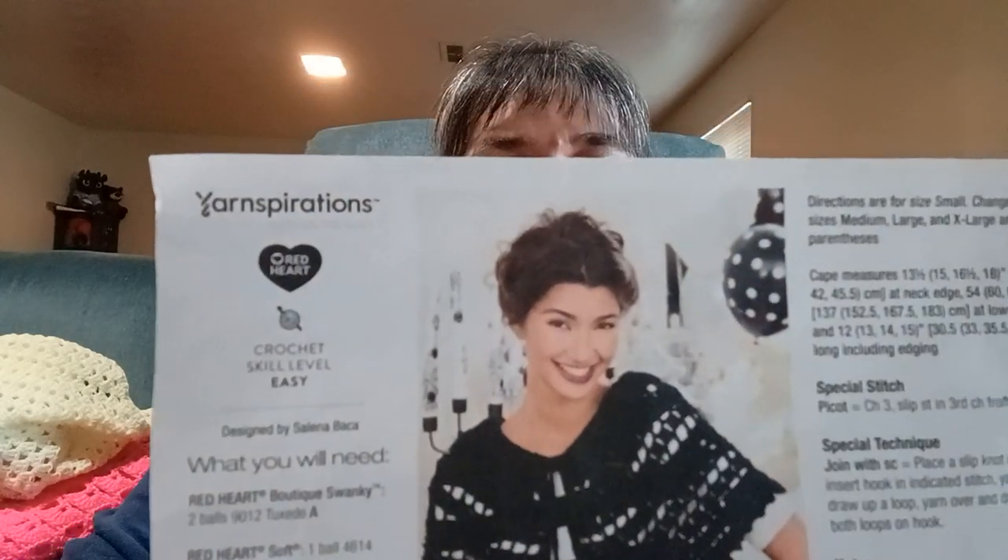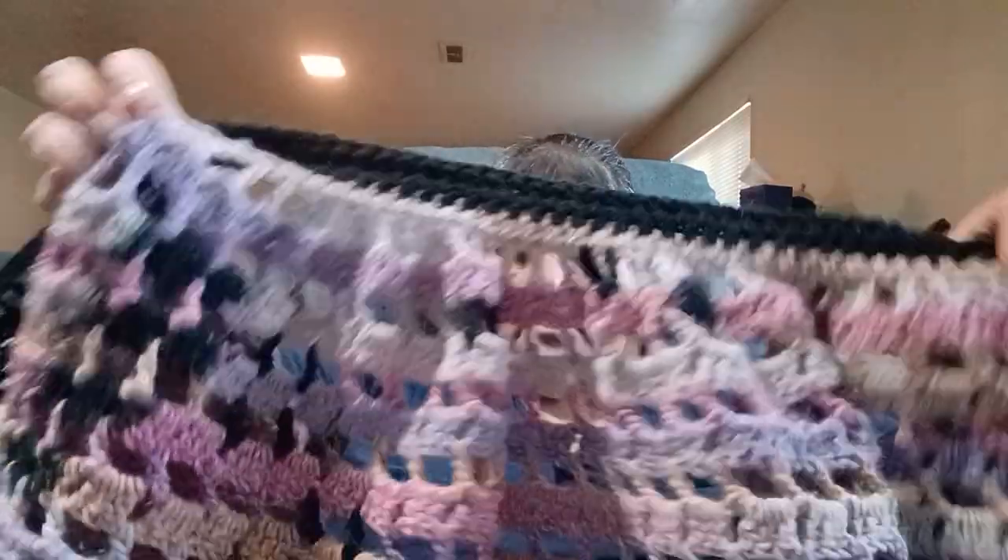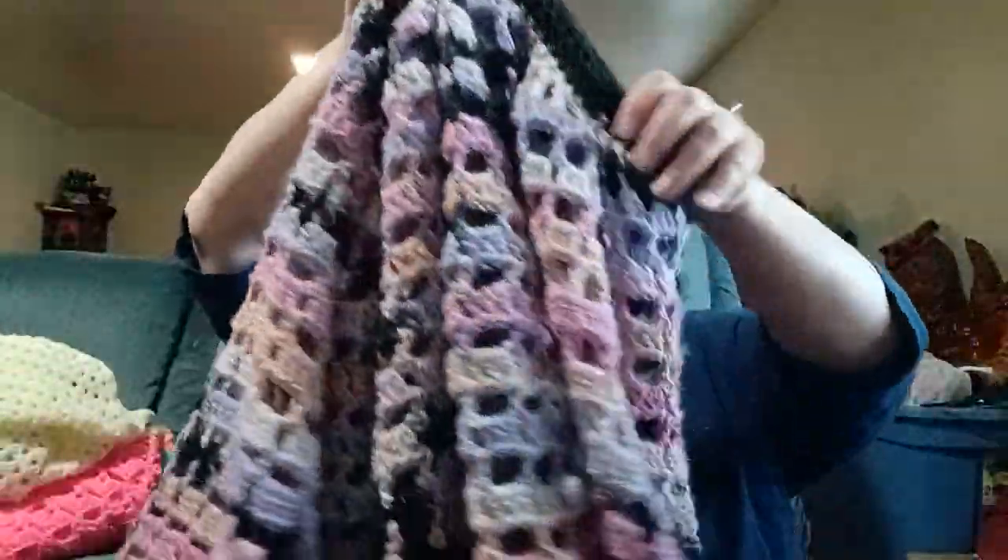The designer is Selena Baca and this is a free pattern. I will try to include the link. I had four balls of Big Twist Reverb in the colorway called Teal Blue Pink — though there's no teal in it. This is what I've made with that yarn and I'm in the finishing stages.